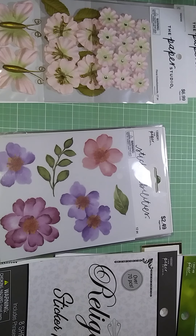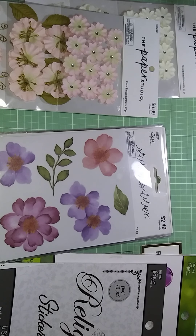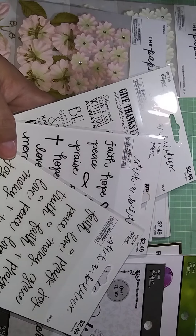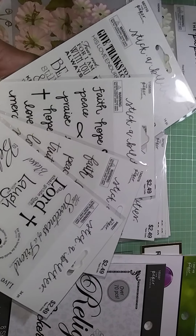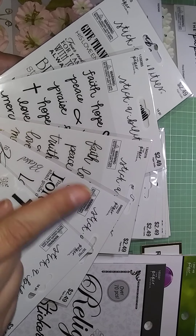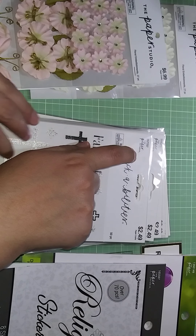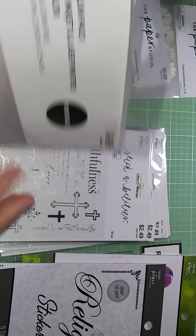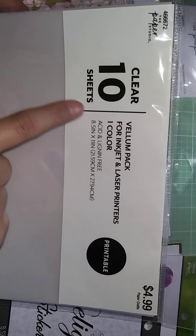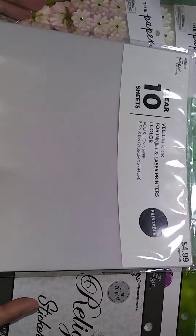Thank you so much for stopping by my channel. A lot of people had asked me where I get my Christian stickers — this is where I get them, from Hobby Lobby. They do ship, though I'm not sure about internationally. This would be a great week to get them since they're half off. Oh, and I also forgot to mention — I bought 10 sheets of printable vellum for $2.50.